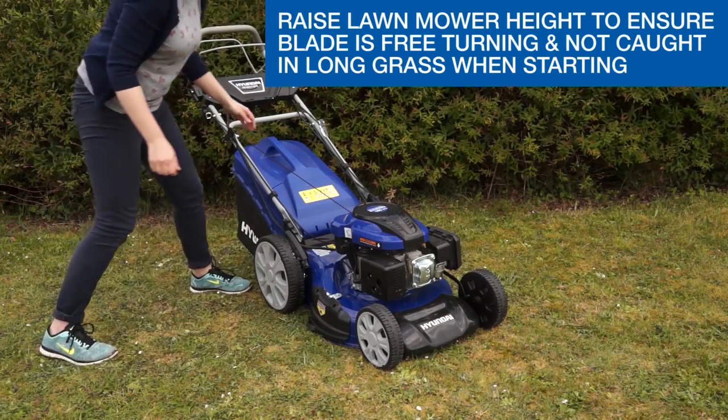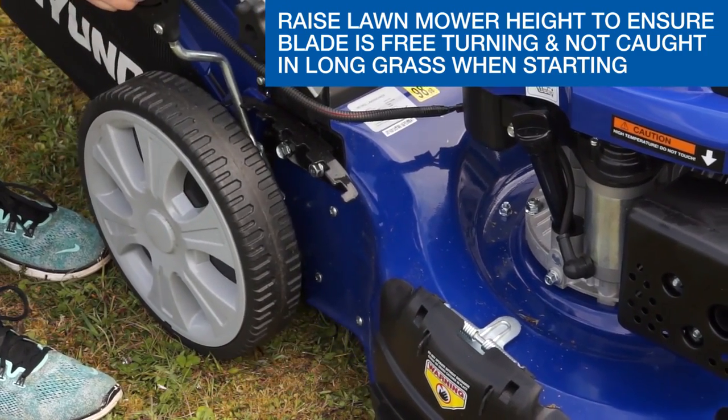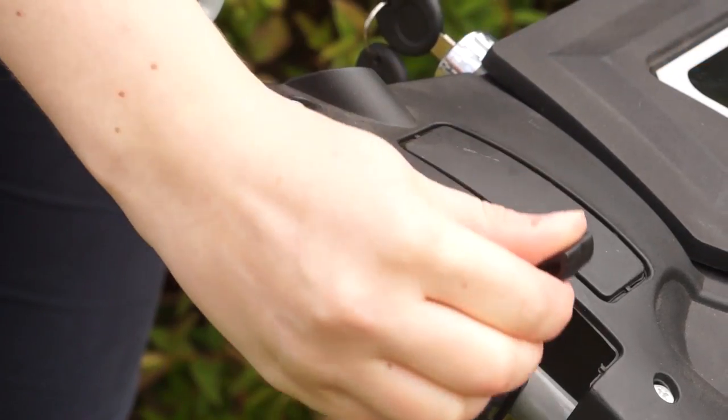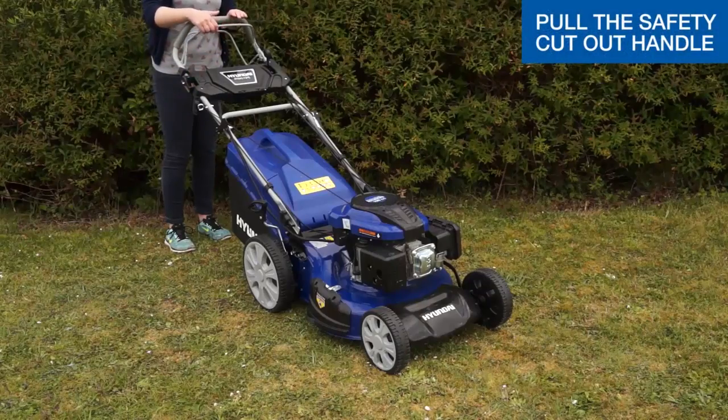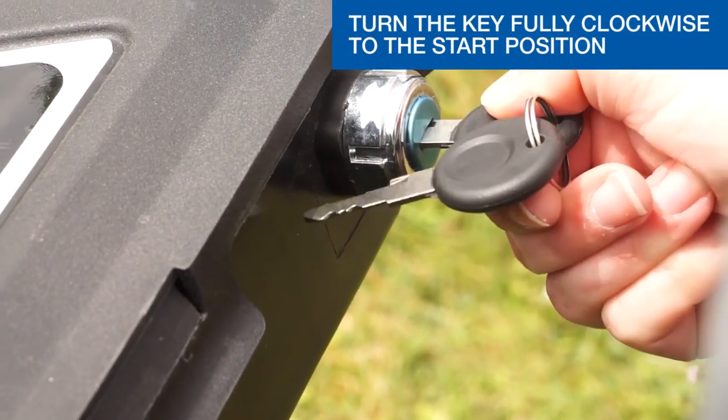Next, we're going to look at a cold electric start. If starting on long grass, set the lawnmower to the highest cutting height to avoid grass catching on the starter. Push the throttle lever fully forwards to the start position. Pull the safety cut out handle with one hand. Using the other hand, turn the key fully clockwise to the start position.